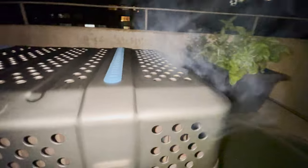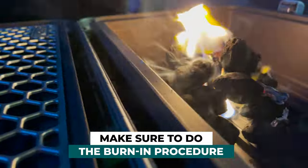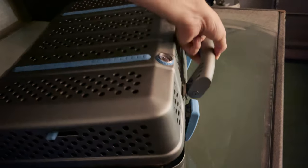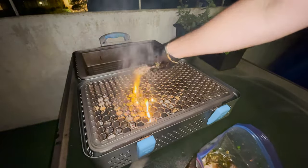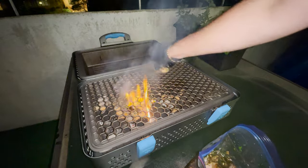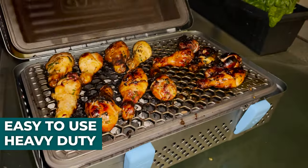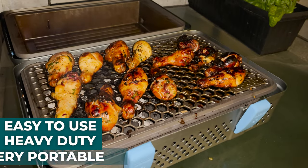Now let me give you my two cents on this grill. For the first cook I made sure to do the burn-in — I left it long enough so that any chemicals from the manufacturing process were burned right off. I oiled up the grates and got the chicken on. My first thoughts: I absolutely love it. It's easy to use, heavy duty, and this thing is going to last a long time. Honestly it's very portable.